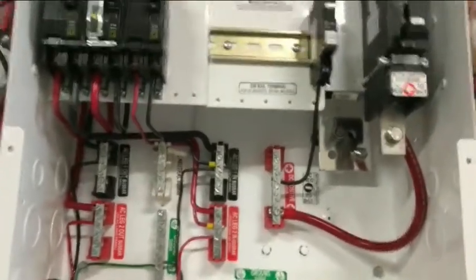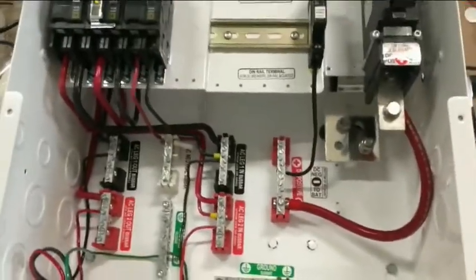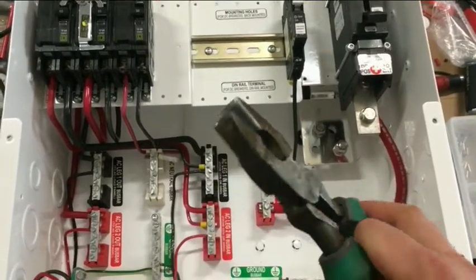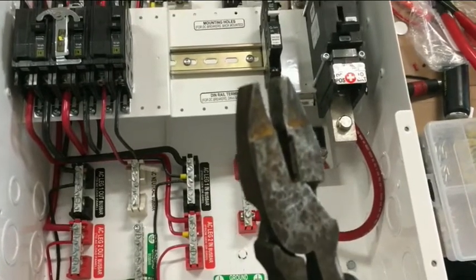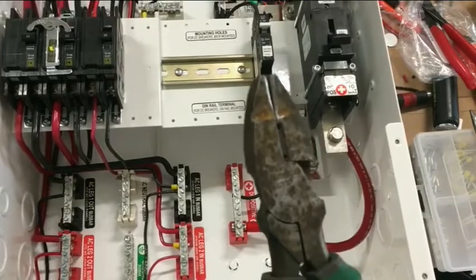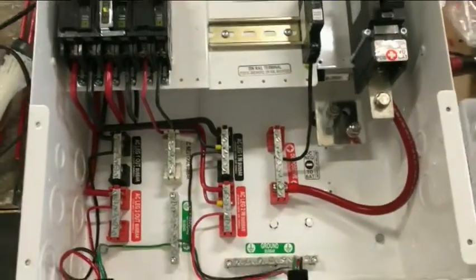I just wanted to take a minute and show you guys one of the special tools we use. Make yourself one — if you're going to wire up your own system and you know you're going to be doing some tight wiring, it's definitely worth taking a $15 pair of pliers and making a wire bending plier. Johnny Valentine with Gain Solar, signing out.